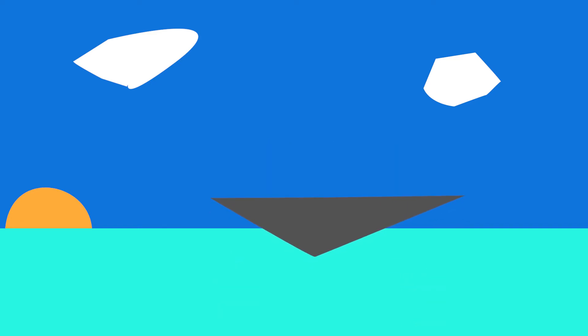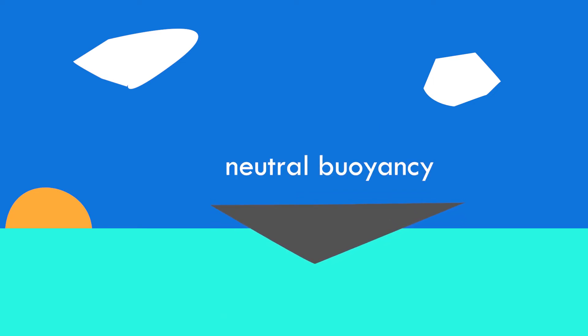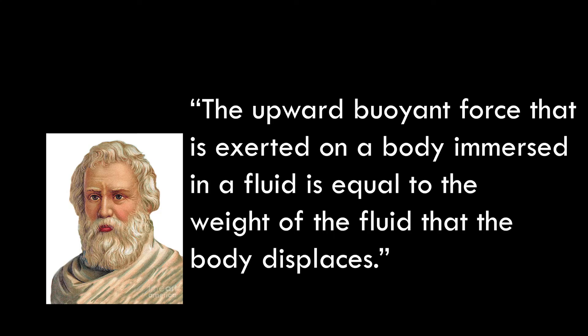And if they're equal, the object will just stay there floating — not going up or down — also known as neutral buoyancy. Archimedes' principle states that the upward buoyant force exerted on a body immersed in a fluid is equal to the weight of the fluid that the body displaces. So if we control the amount of water that's displaced, we can control the buoyancy.